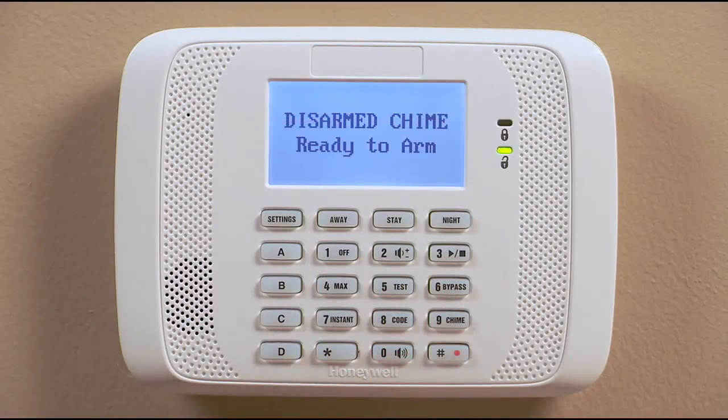Once this is activated, your keypad will announce current system status and display any faults. To announce the status, press the pound button, zero button, and star key once. The system status is then announced: Disarmed. Ready to arm.